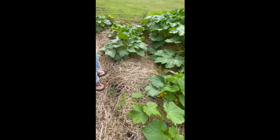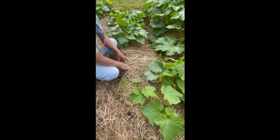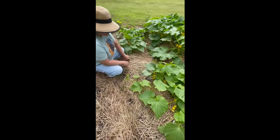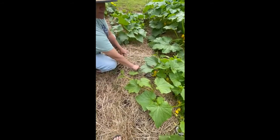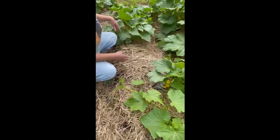Now if you remember in the other gardening video, we used straw because it doesn't make as many weeds as hay. But it does make these little wheat plants. They're so simple though — they just pull out and they're not invasive. So in my 15 minutes a day I just come and pluck those out and no problem.